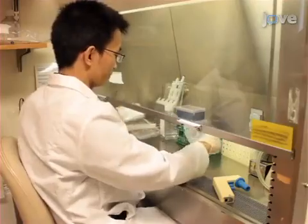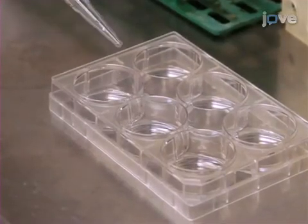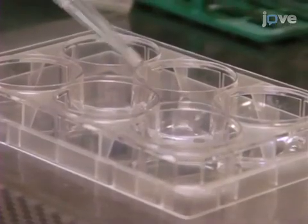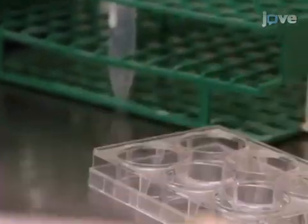To prepare for culturing stem cells, coat the bottom of each well of a six-well plate with poly-D lysine. Allow the plates to dry in the hood. Once the wells are dry, rinse with sterile water and aspirate, then allow the wells to dry again.